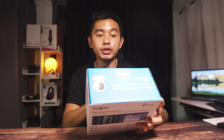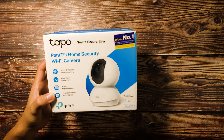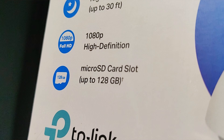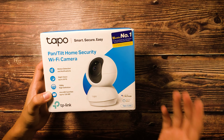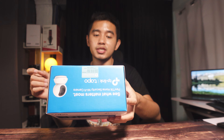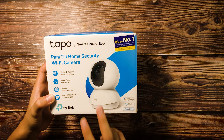Looking at the highlighted features nitong Tapo C200 Wi-Fi camera: it first has a motion detection and notification feature, and it also has night vision capabilities up to 30 feet. It also has 1080p resolution as its highest quality setting. Although it doesn't have 4K resolution, the 1080p is more than enough to capture high quality surveillance footage. It also supports 128GB microSD cards, so that's more than enough for this camera alone.